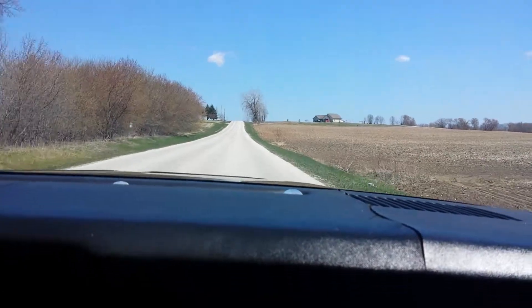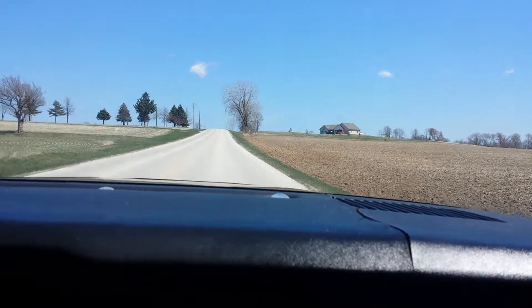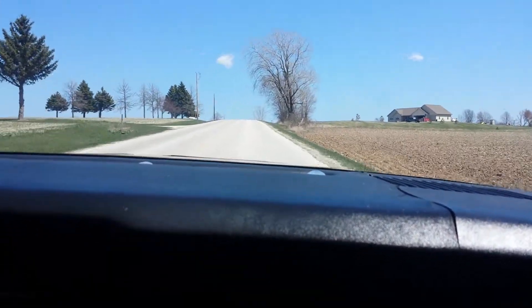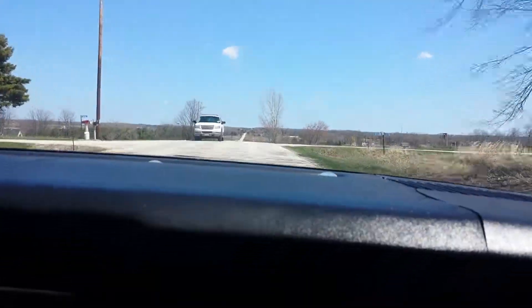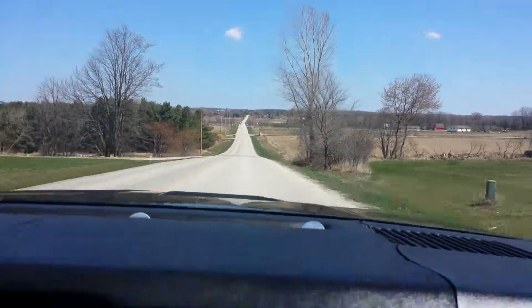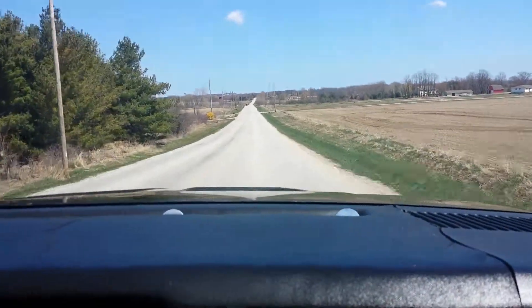The car's nice and quiet. The handling is really good. We got a little bumps in the road here. Yeah, you can see it — we got some hilly terrain there.